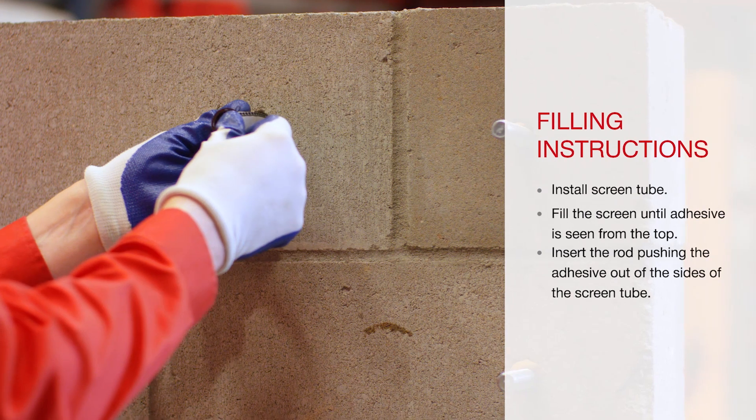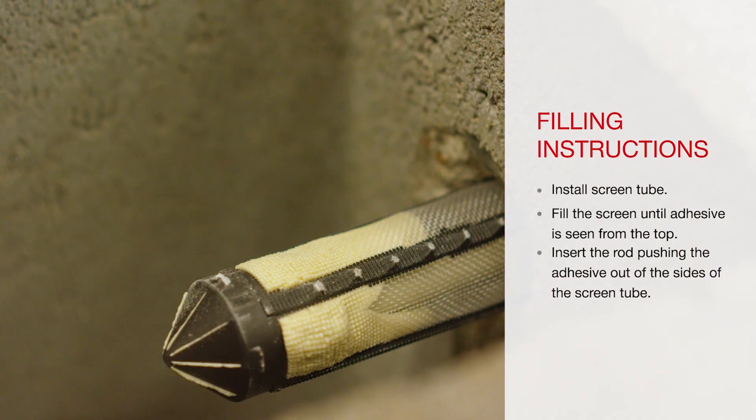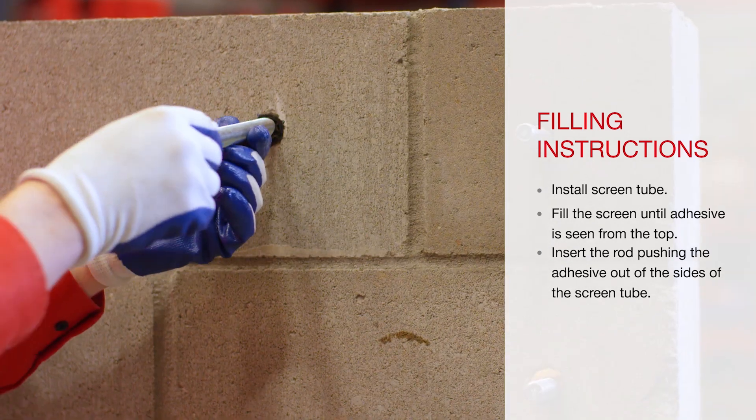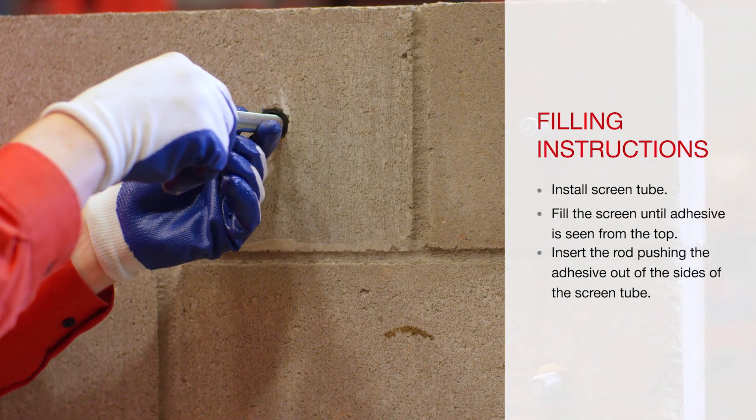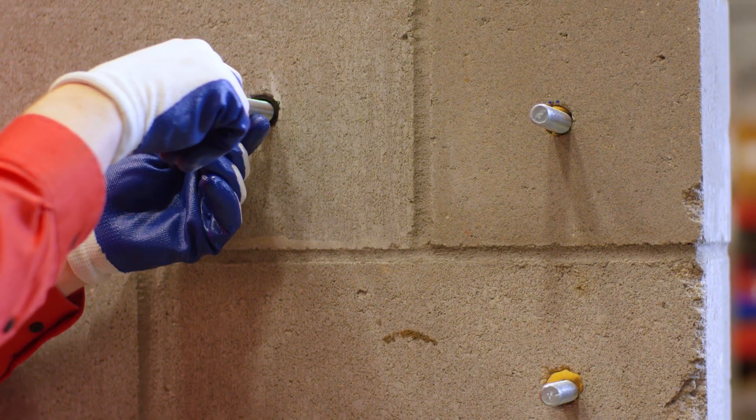Once the hole is completed, insert the mesh sleeve into the hole. Fill the sleeve to the top with HY270 and insert the rod. When the rod is inserted into the sleeve, it will push the adhesive out of the sides and harden, creating a keying effect which holds the anchor.